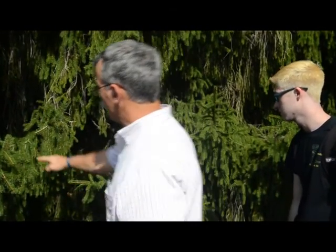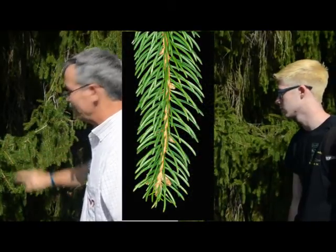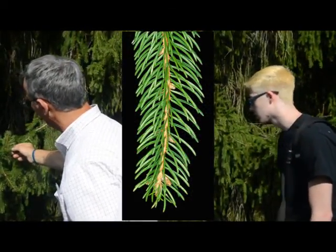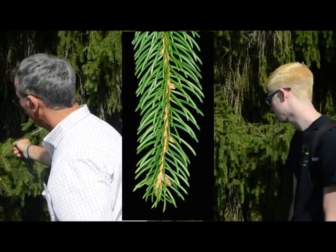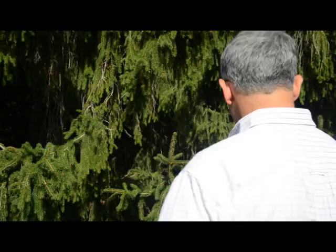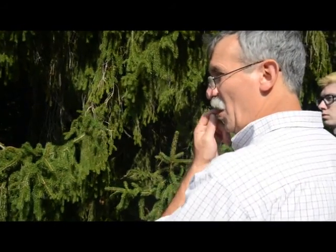Very green. And then look at the twig — what color do you see? It's kind of orange in there a bit. Orangish. And you'll notice when we do white spruce, there's no orange. So that's to separate it from white. Single needle on a peg — spruce. Green, orange twig, big cones — all Norway.